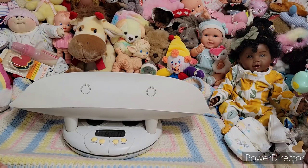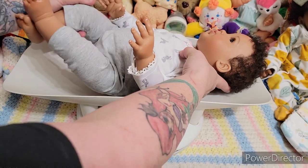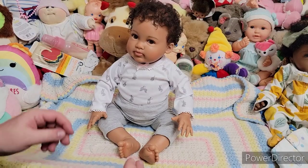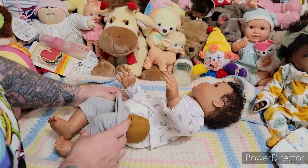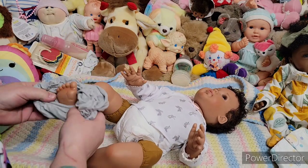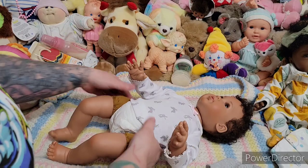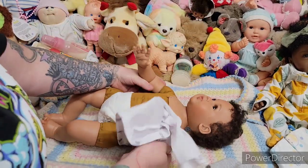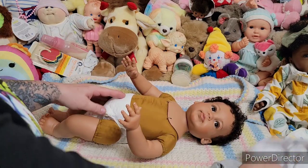She has a little bit of weight to her, so we're going to see how much she weighs. The scale is zeroed out — three pounds, nine and a half ounces. I like how much she weighs. Let's take her clothes off. And if you don't like her body, I suppose you could change it, but it would be really hard with the armatures and the chest plate. The body setup — I like it. She's not too chubby, just the right size.